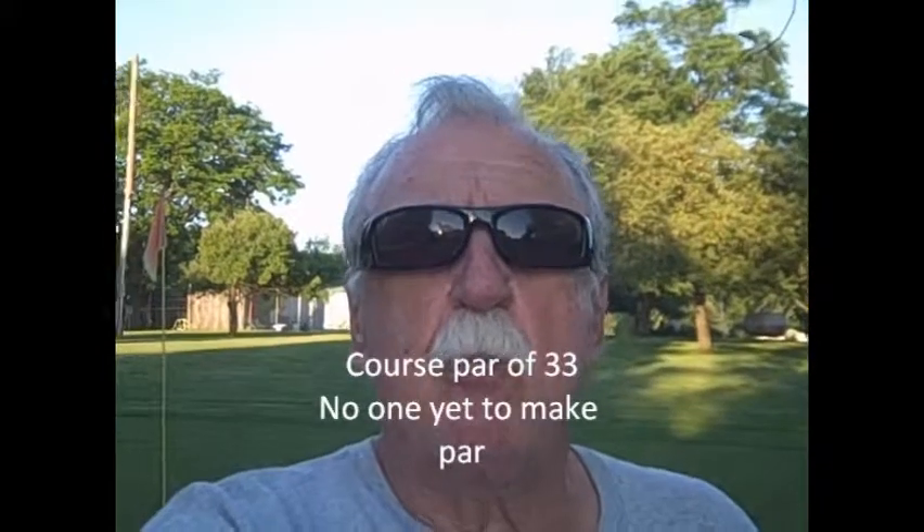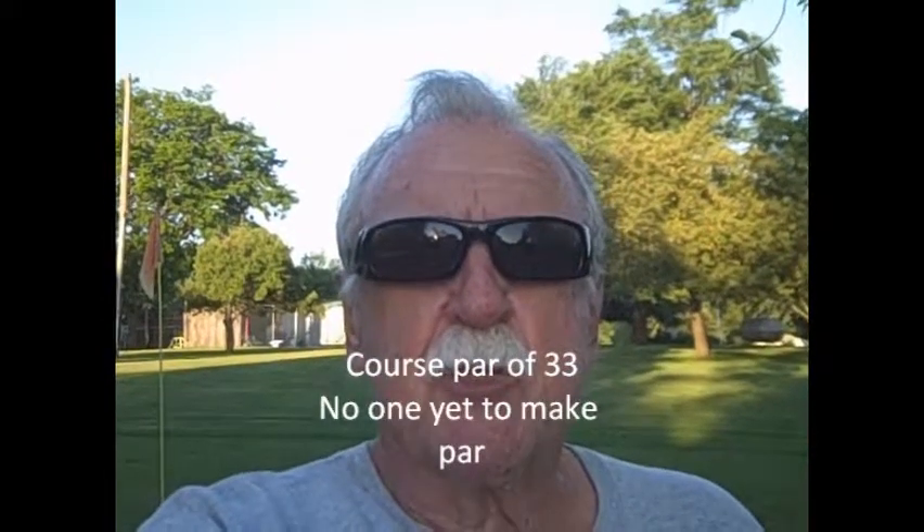This course has a par of 33, so it plays nine holes here. It's a par of 33, and no one yet has made par. So it's kind of a hard little course to play on.